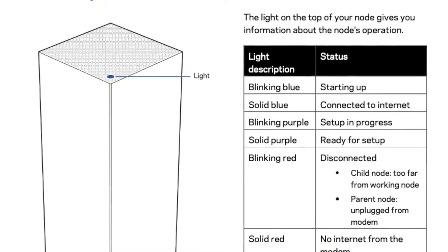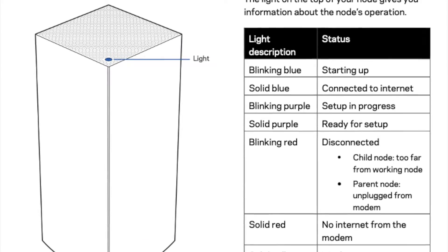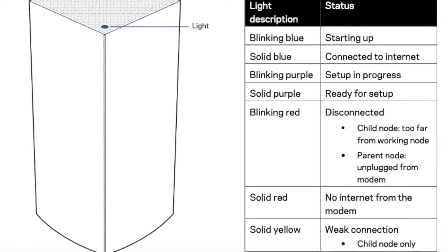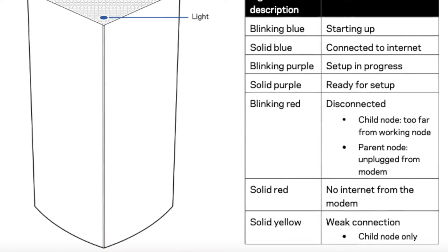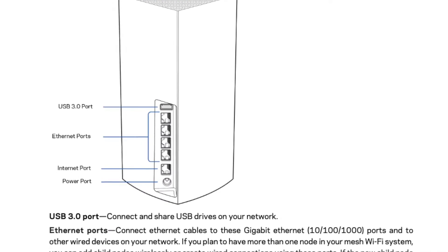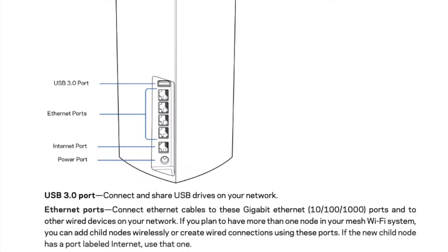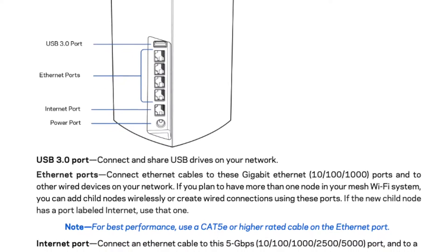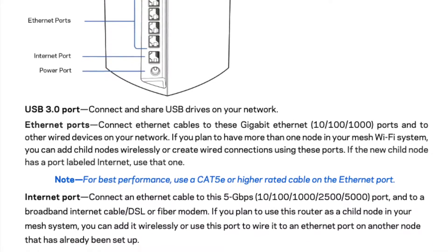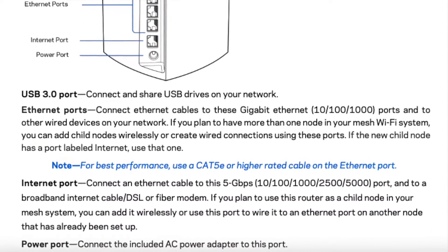The manual also explains the LED indicator lights: blinking blue, solid blue, blinking purple, solid purple, blinking red, solid red, and solid yellow. Solid yellow means the node has a weak connection and you should move it. The back panel details are also covered, including the ports. For Ethernet, you want to use a Cat 5e or better cable.